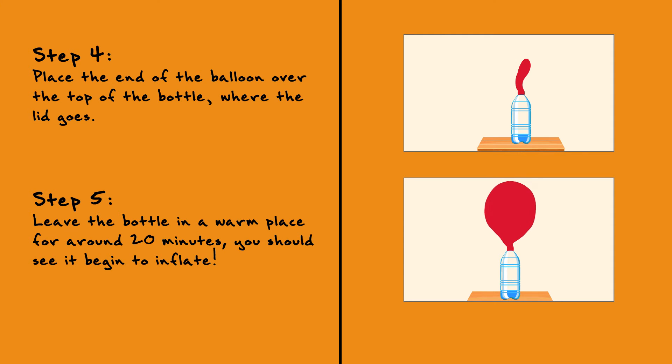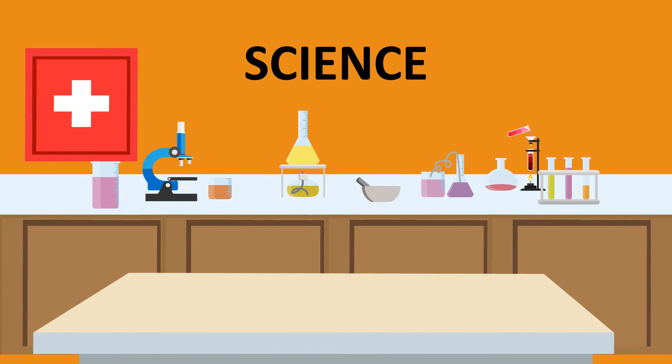Good job! So, what just happened? Was it magic? No, it was science. Yeast is actually a living substance. When the yeast was cool and dry in the packet, it was resting. When you add it to warm water and add a bit of sugar, this activates the yeast, making it come alive. Over a period of time, as the yeast dissolved and became more active, it started to release a gas called carbon dioxide, which slowly inflated the balloon. Isn't that amazing?